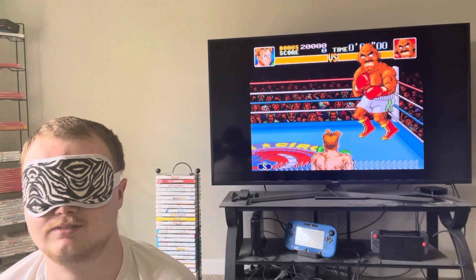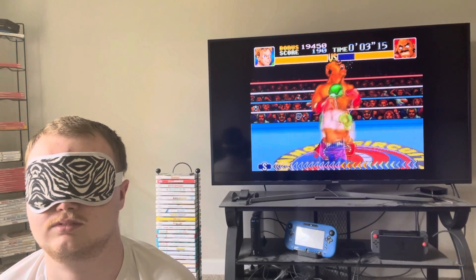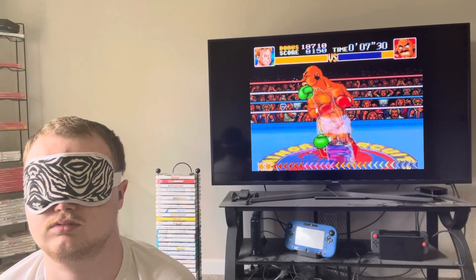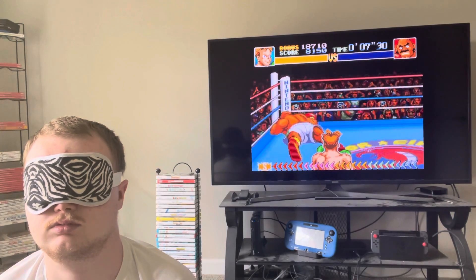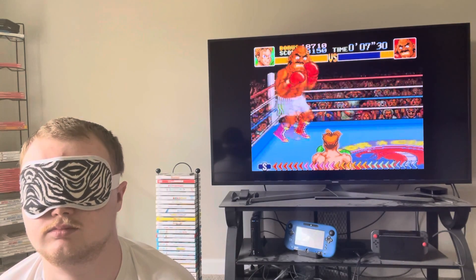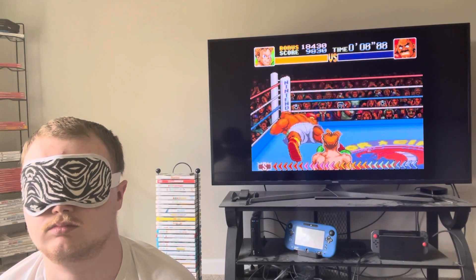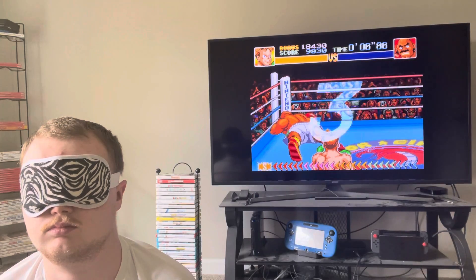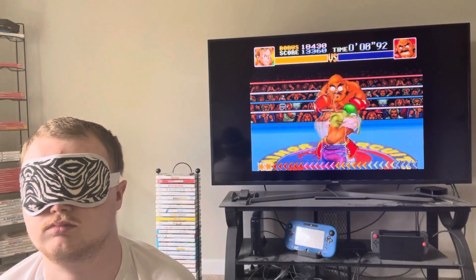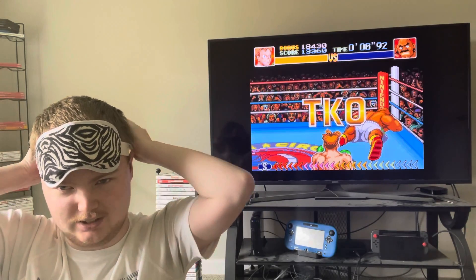All right, let's go. One, two, three, four, five, six, seven, eight. Fight! One, two, three, four, five, six, seven, eight. Yes! That was Super Punch-Out!! blindfolded — the entire minor circuit, blindfolded.